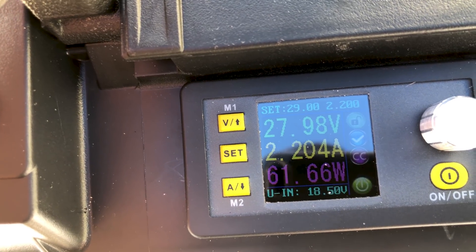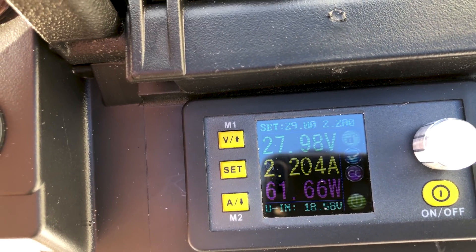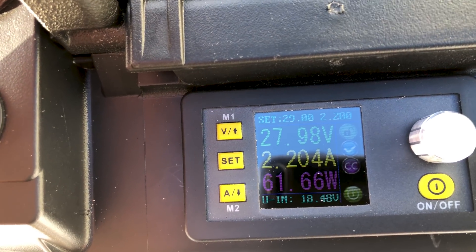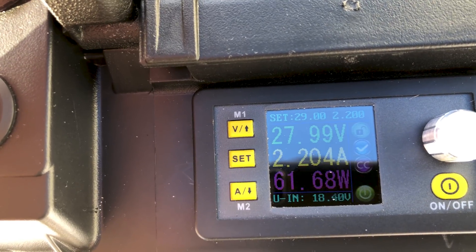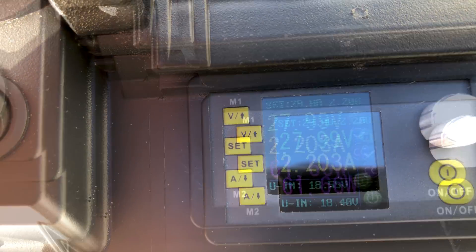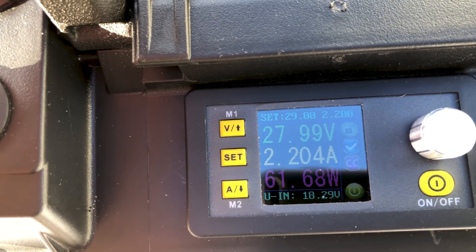It's late in the afternoon, about 3 o'clock mid-January, so this is actually pretty good sun right now considering it's the end of the day. 61 watts out of that 12-volt panel.